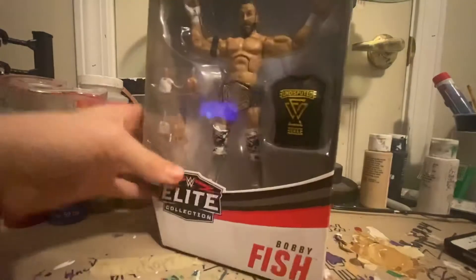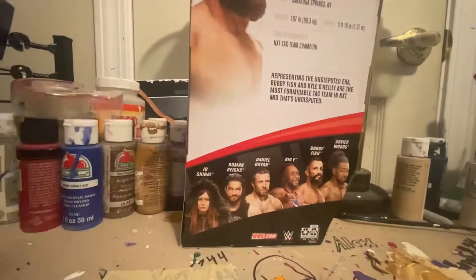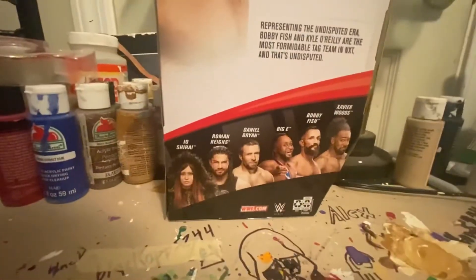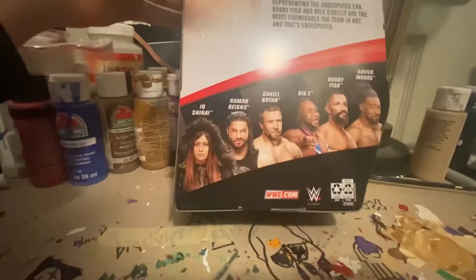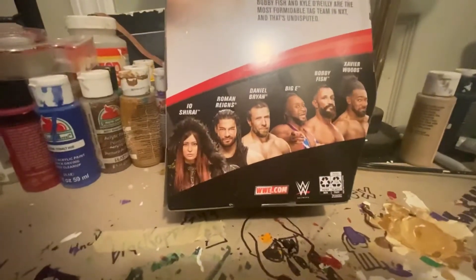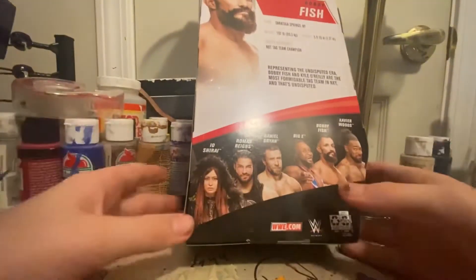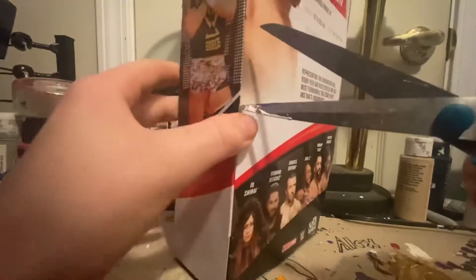Let's get throwing the box — there he is doing his little thing. Most of you guys are gonna hate me for not knowing more about it, but I never really watched NXT at all. This is Elite 79 — we've got Jey/Jimmy, Woods, Bobby Fish, Bianca, Dana, Brian, Roman Reigns, and also Zelina Vega — I almost forgot her name. She did leave sadly, but she was awesome with Asuka. I loved watching those two have matches.